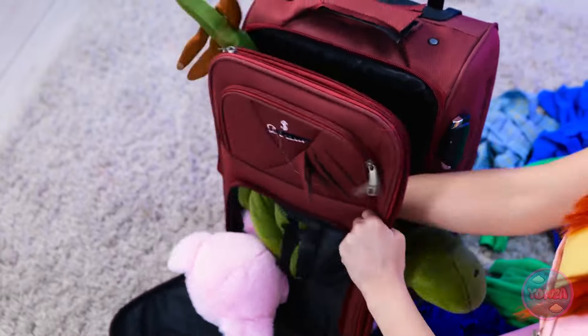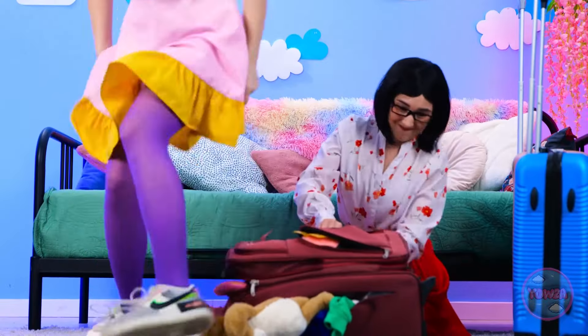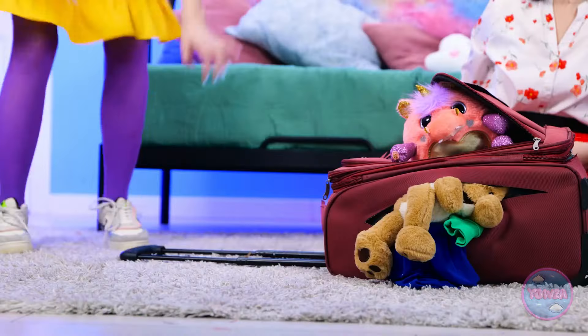Are you kidding me? I'll ram them in! Oh, step aside, honey. Mommy's got this. You need to pack properly. Maybe this'll help! Get in there! I think it worked! Let's roll!